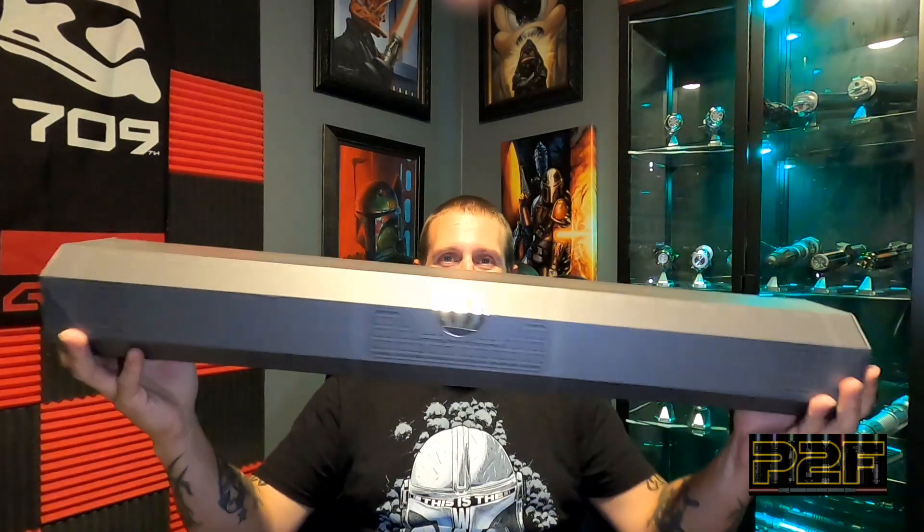I literally just got back from Galaxy's Edge. As soon as I caught the news - I had just gotten off work, scrolling on the internet - I saw they had it, jumped in the car and went and grabbed one. I haven't even taken a look at this thing yet, so we're going to do this together and take a look at the brand new legacy lightsaber Dark Saber from Star Wars Galaxy's Edge.